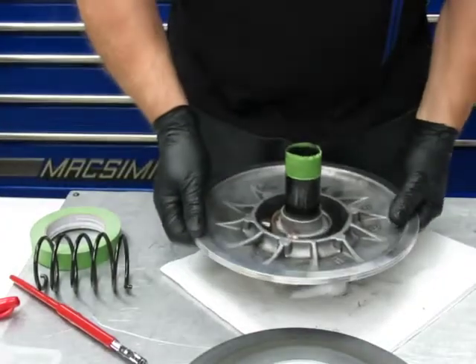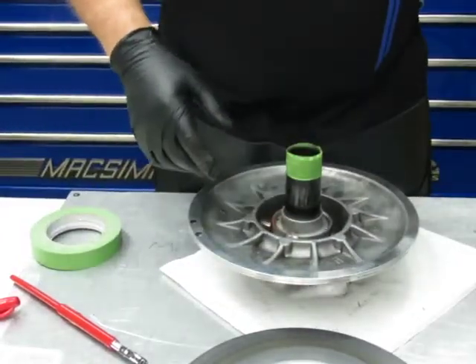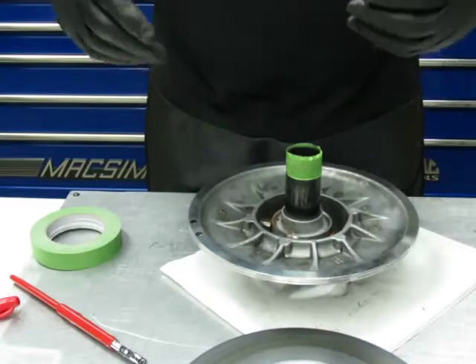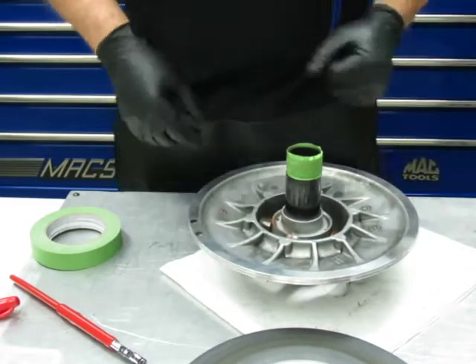All right, this is going to end this part of the video. I'm going to clean it up, and in part four I'm going to assemble this and show you how to set the tension on the sled. We'll be back in a little bit.